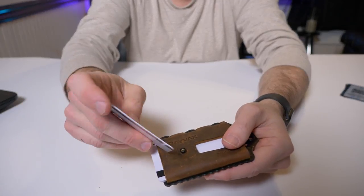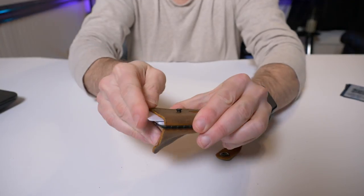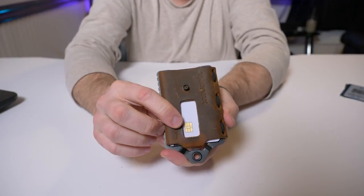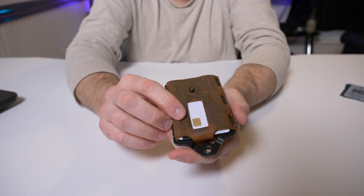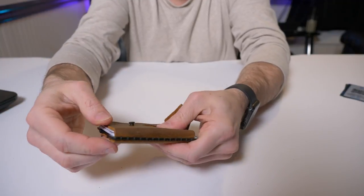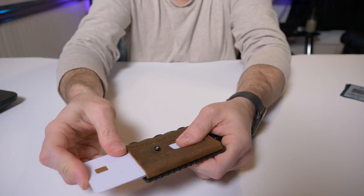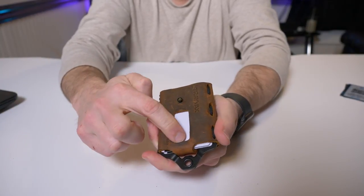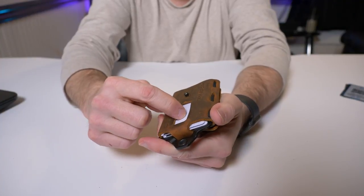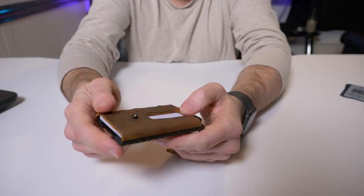One important note: when putting your card back in, if you insert it with the chip facing outward through the hole, your chip is completely exposed and you're basically giving your card information out to people. Remember — this slot is just a thumb slider. Put the card in with the chip facing up and nothing is exposed. Your card numbers may be visible but nobody can do anything with just a few visible numbers.